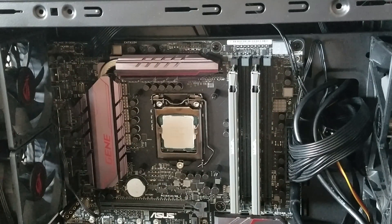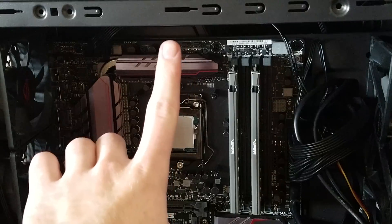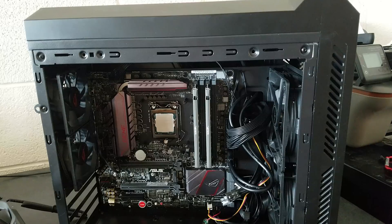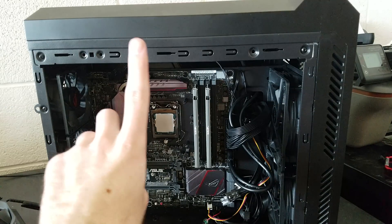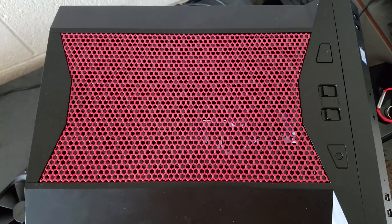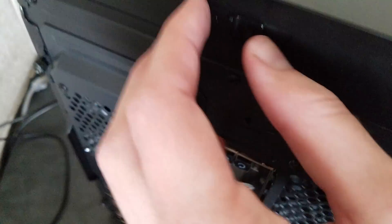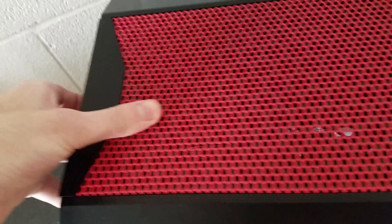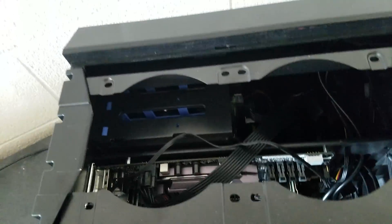With the Antec P50 you can either install the radiator up top or on the side of the case. I would recommend putting it on the top of the case in case you wanted to use extra long graphics cards such as the RX 480. When you install fans inside the Antec P50 you will want to turn this to the right, which unlocks the panel, then slide it — and that opens it.